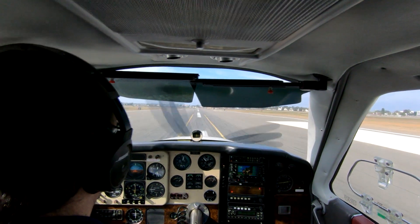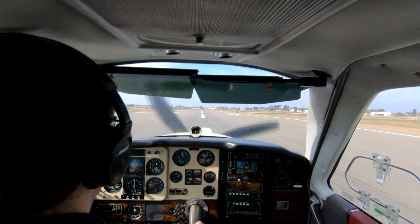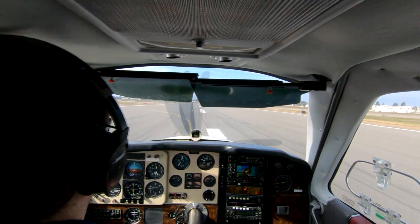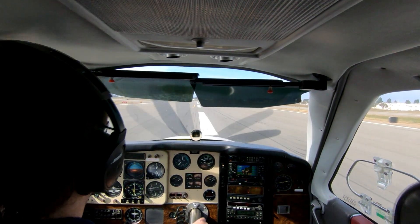On target, on centerline, no side loading — that's exactly what we're looking for. I'm getting on the brakes pretty hard now; I want to make this taxiway off to my left. So hard, in fact — here comes the seat.